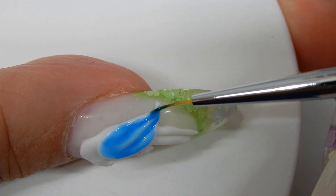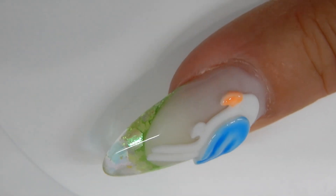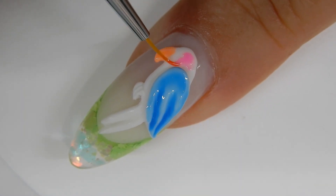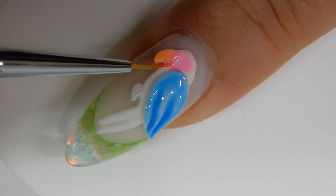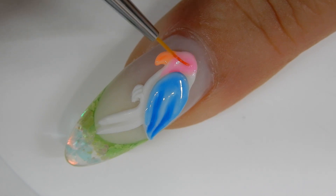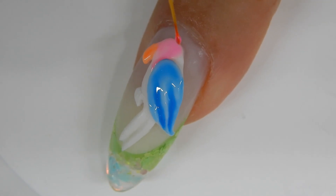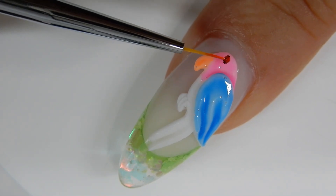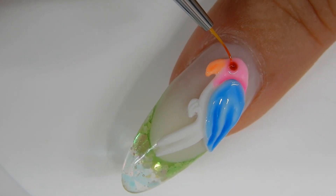I'll flash cure this and go on to the beak — I color it in and flash cure it. Then I move on to the body. I'm not going to cure this right away because I'm going to be blending different colors. Here I have a beautiful pink, and you're going to watch me blend some colors before I cure it. While the pink is still wet, I just set a little red crystal down for his eye and leave it there until I'm done blending the rest of the colors.